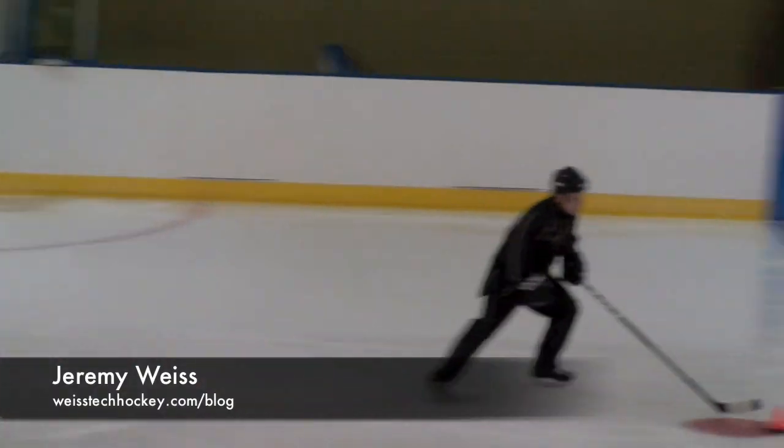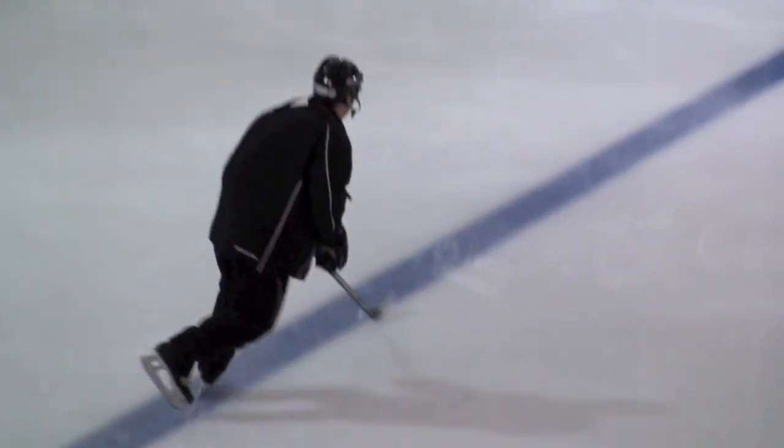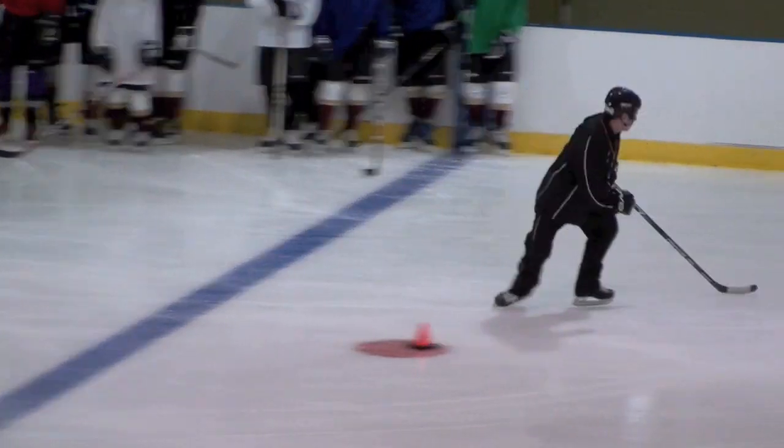Hey guys, Jeremy Weiss here with Weiss Tech Hockey, and this is just a really quick run through on the inside Mohawk skating maneuver that Brian Mosley had asked about on the Facebook fan page.